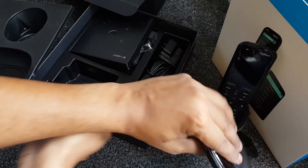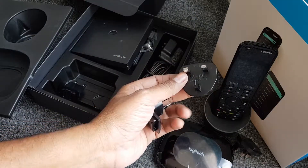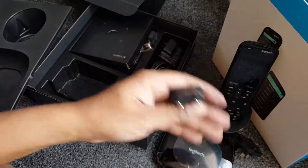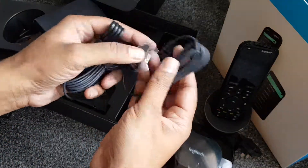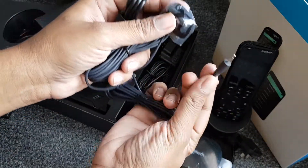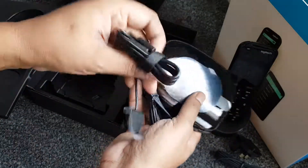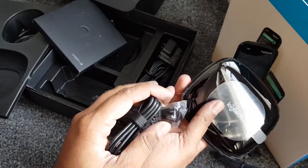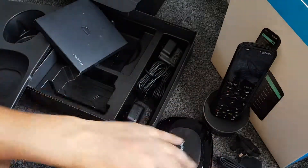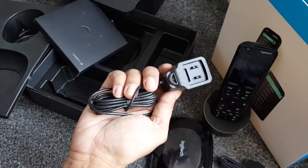On the back there are serial codes. For plugs we've got European and UK socket adapters - actually two of each. Now for cables: there's what looks like an infrared emitter that plugs into the back of the base, and there's another one as well. These allow you to place them around the room for good coverage to control devices that use infrared. We've got two UK plugs - one is probably for the remote, one for the base.